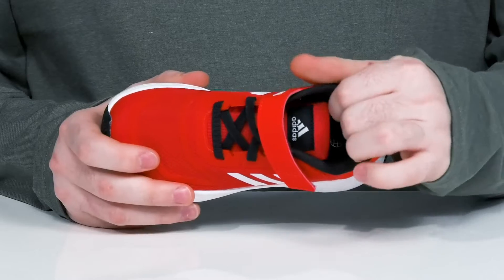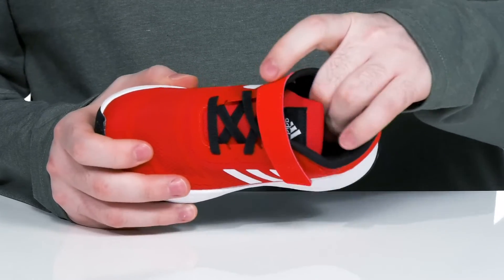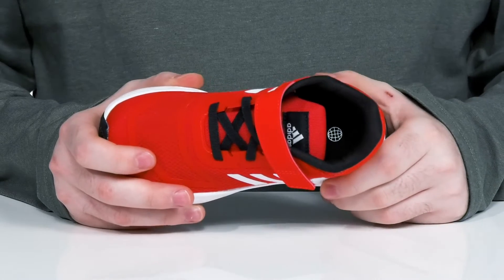The inner lining is made with lots of padding on the collar and the tongue to keep it comfortable and breathable, with a memory foam footbed in the bottom to give it lots of cushioning.